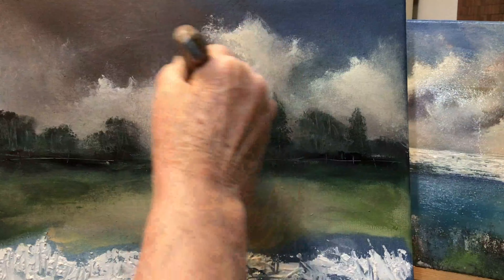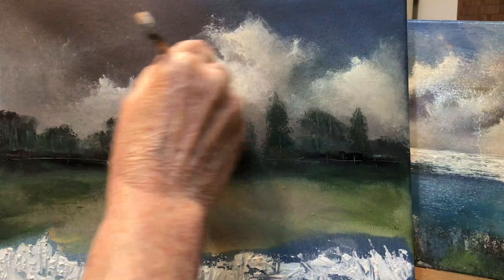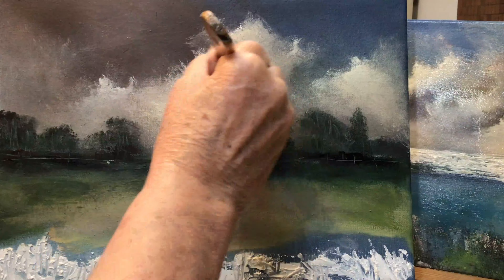I'm just putting a few little highlights in the cloud and making the edges wispy. That's what I'm doing at the moment.